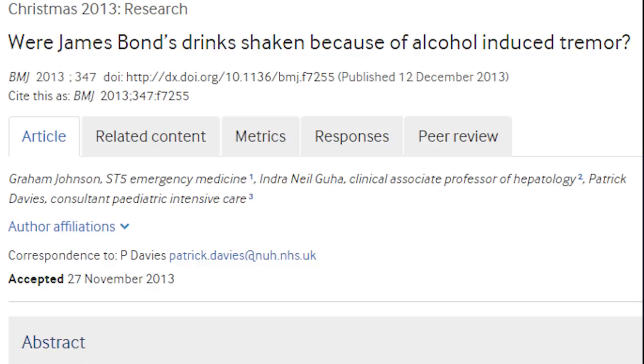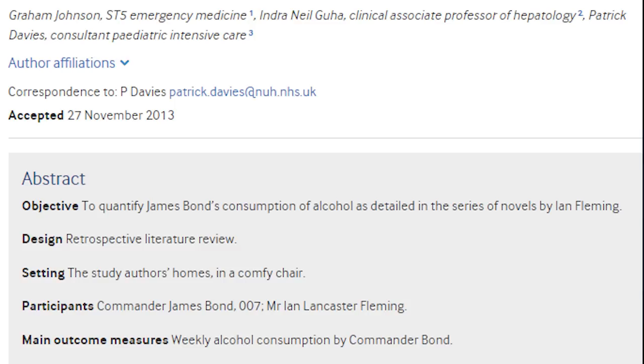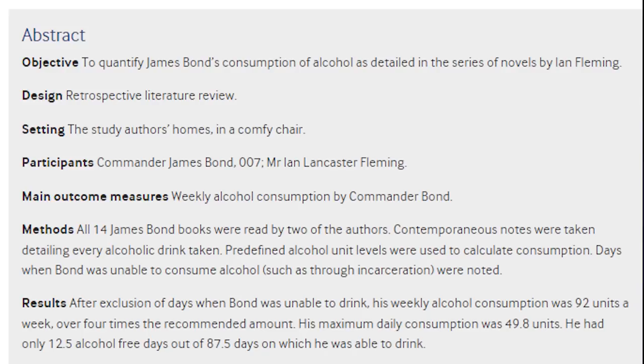Bond also drank other whiskeys, including Jack Daniel's, Canadian Club, Old Grand-Dad, Virginia Gentleman, and Suntory Harper. In fact, Bond drank so much that in a highly entertaining December 2013 scientific report published in the BMJ, formerly the British Medical Journal, doctors opined that Bond was an alcoholic headed for an early grave, or at least likely to suffer from impotent liver disease and a variety of other health problems associated with intemperance with respect to alcohol consumption.